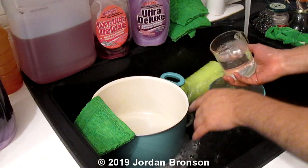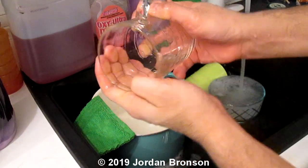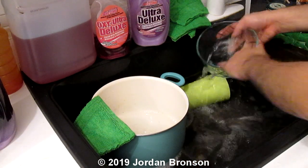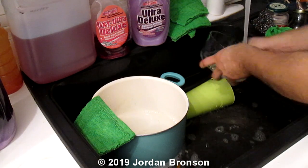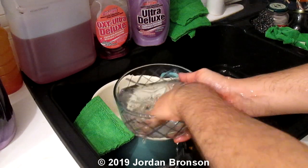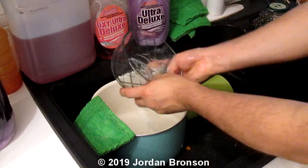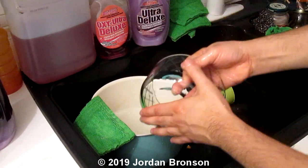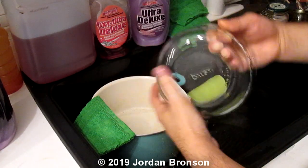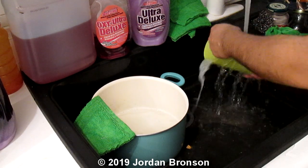I specifically soaked this in oil because that was our oil test. And look — hear that? I've got another glass here. Hear that? That's what borax does.